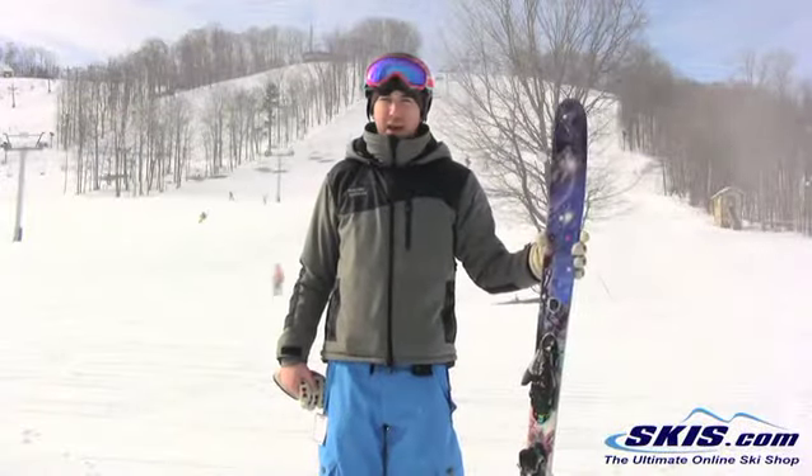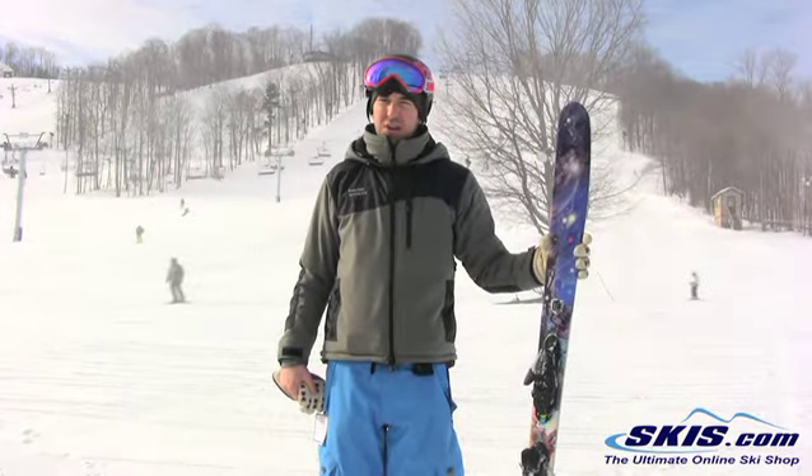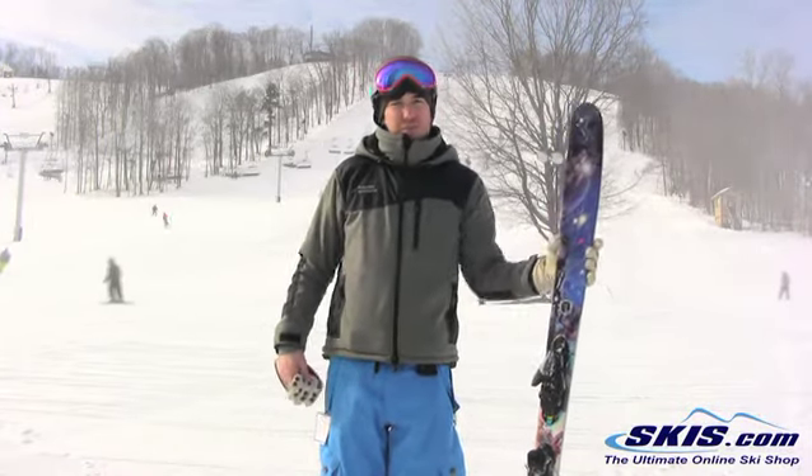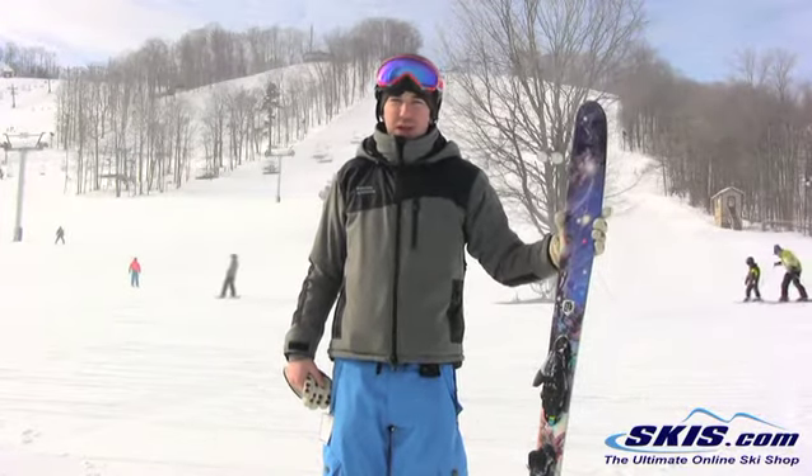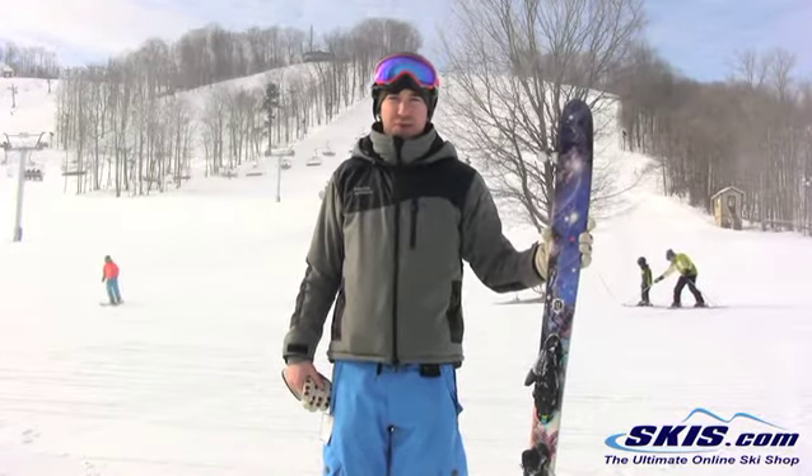Hey, it's Hunter here. Just got off the Armada Alpha 1 and this is a 2-star ski for me. Preface that by saying I'm not much of a park skier, and my park skis and jib skis I like a traditional sidecut and a bit of a softer flex.